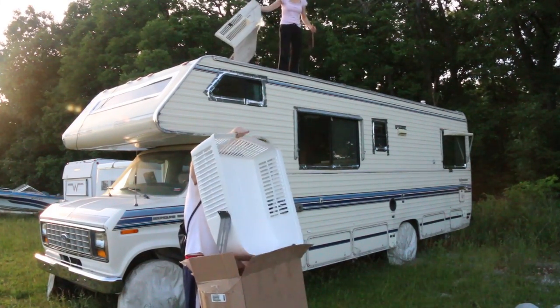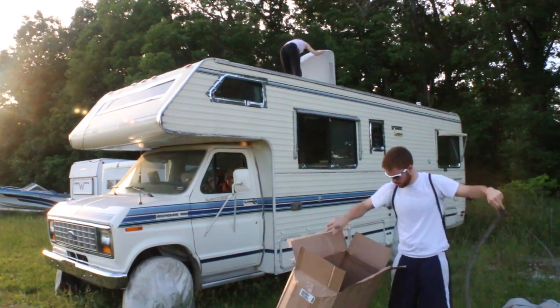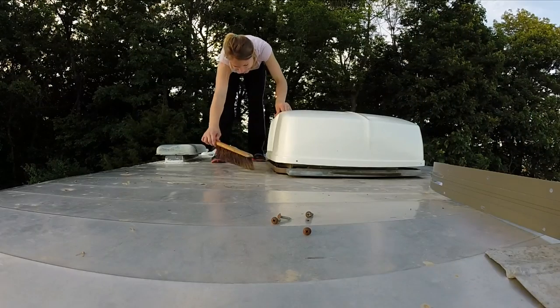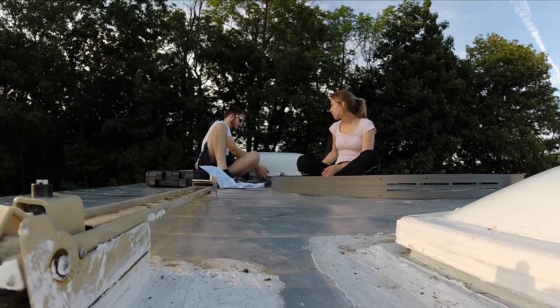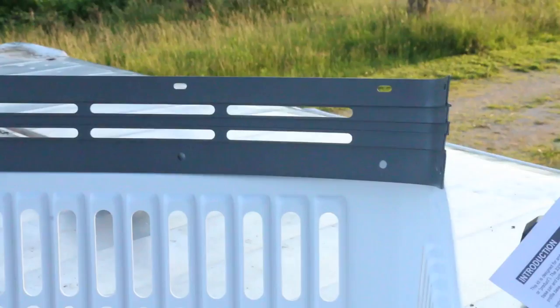Do you want me to throw this down there? Make sure there's a theme. There's something else in that box. I know. You good? Thanks. You're gonna have to throw this down there.